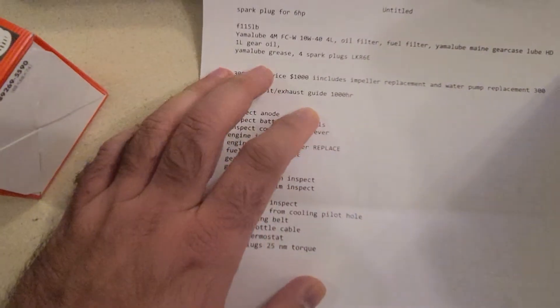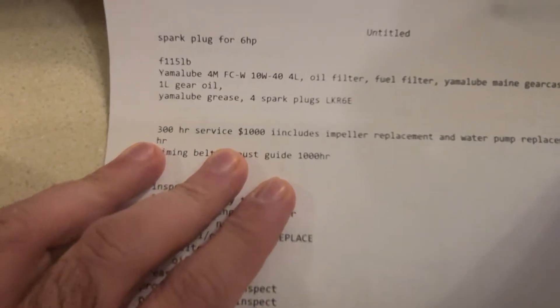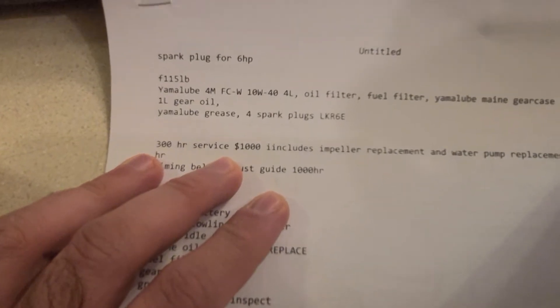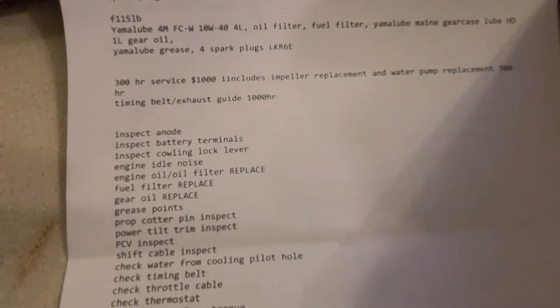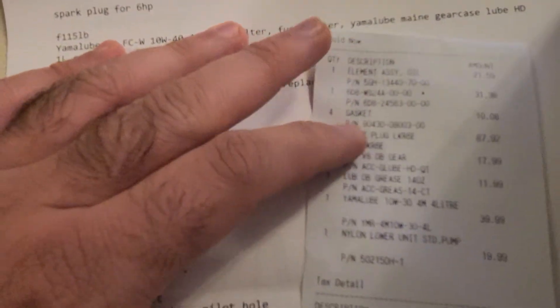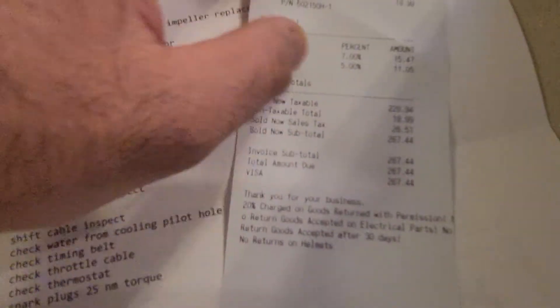For the 300-hour service you need to do an impeller replacement and water pump replacement, which is about a thousand bucks roughly at the dealership. You can probably get it cheaper at a local marine mechanic. The 100-hour service does not require that — I checked and it's about $600 at the dealership, but if you buy the parts yourself it's roughly about $300.